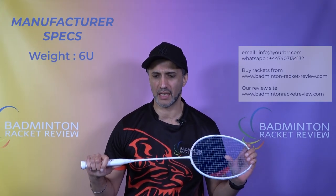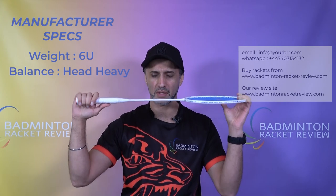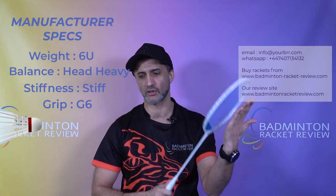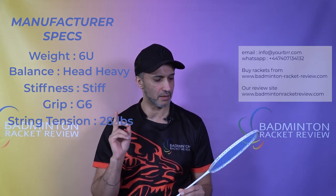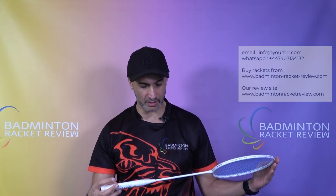In terms of the spec, the manufacturer spec is a 6U racket — 6U is obviously super light with a head-heavy balance. Most of these light rackets are balanced towards the head. The shaft is rated as stiff, the grip size is listed as G6, and maximum string tension is 28 pounds. This particular racket is innovated by Jay Nice in Taiwan, but I believe the Elastic Air — unlike the Black Panther — is made in China, not in Taiwan. That's the information I have, though it doesn't actually say on the racket itself.